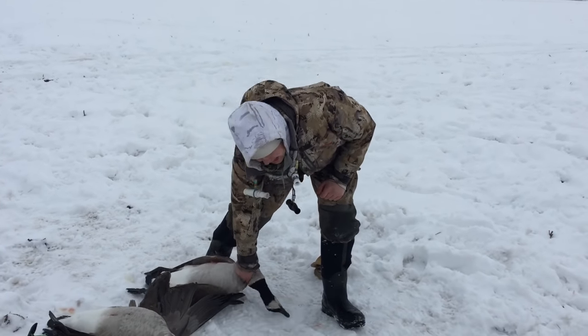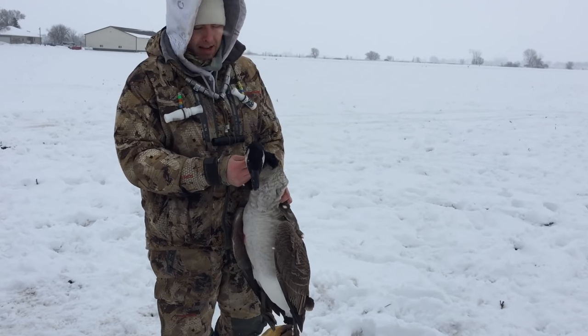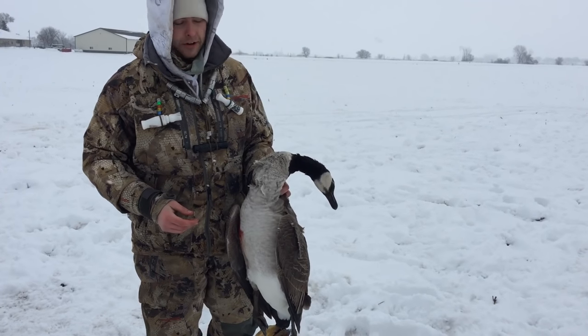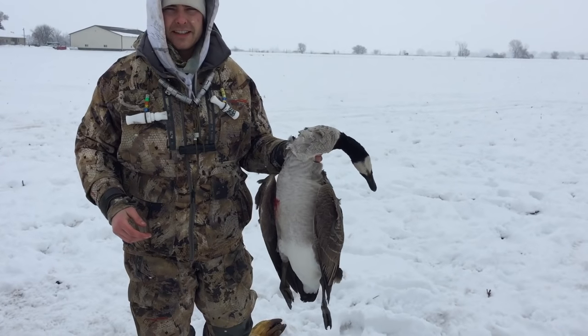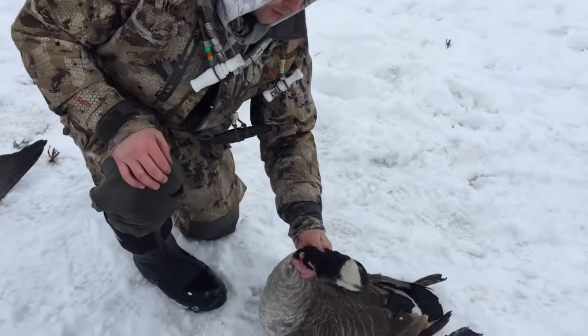I want to do a quick instructional on how to break a goose's neck. A lot of guys out there are doing it wrong and making a lot of birds suffer, and you never really see an instructional on how to do it right, so I'm going to show you real quick.